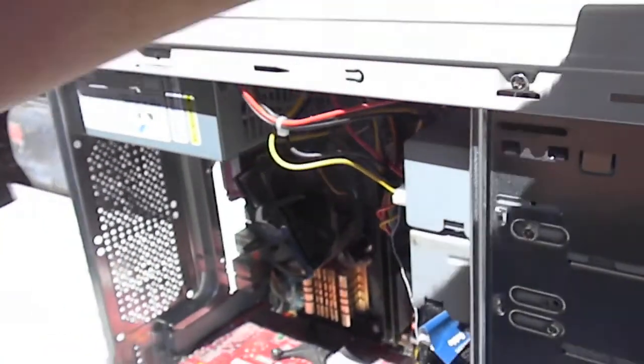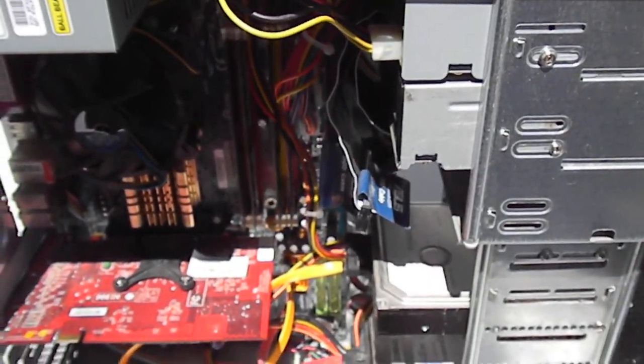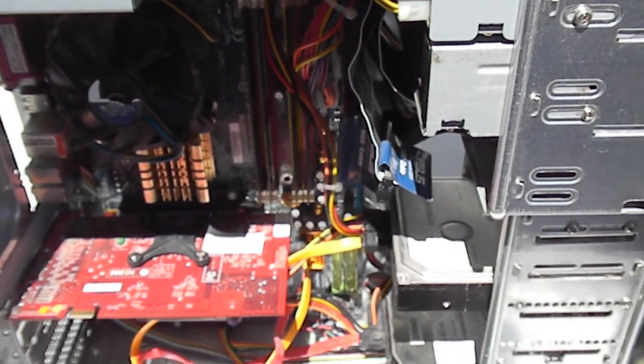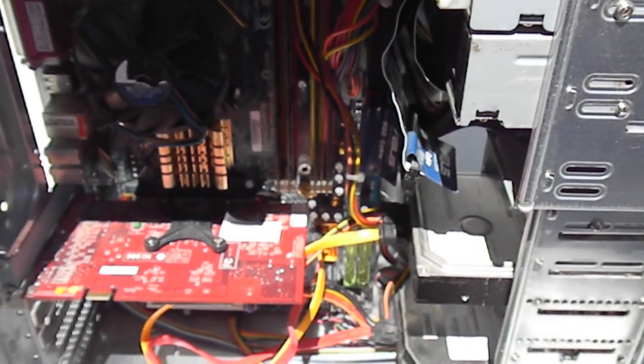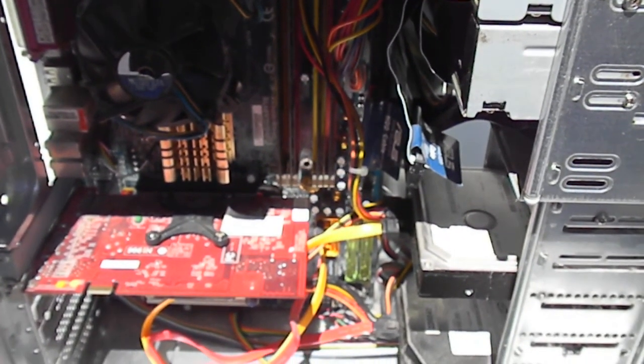Hi, it's Bill the Computer Guy. Today we're going to look at a computer in a Zeus case that the customer decided to vacuum out. After they got some of the dust out, it wouldn't work.